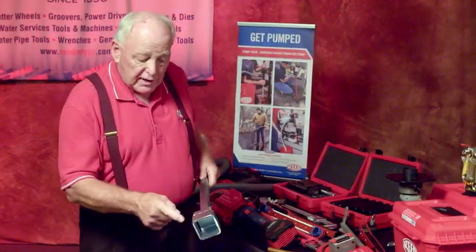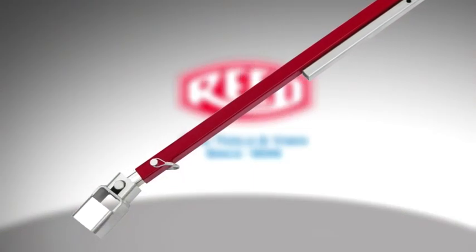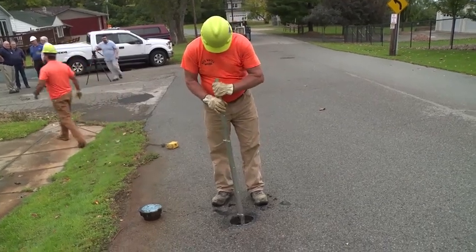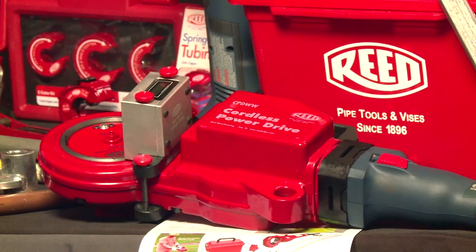Your valve key comes in various sizes. A pivot head is available. Extensions are also available so that you can reach different heights and get into your valve at the distance you need. All of these connect onto your power head.